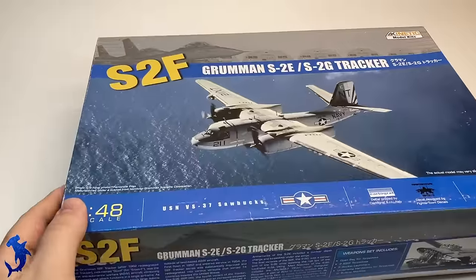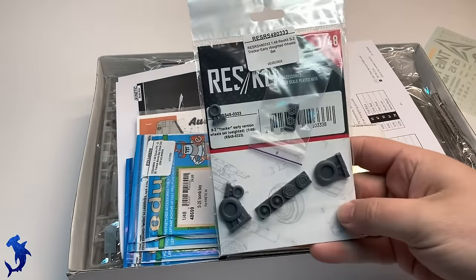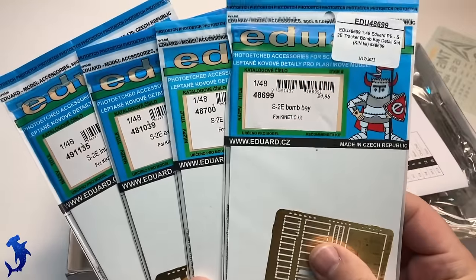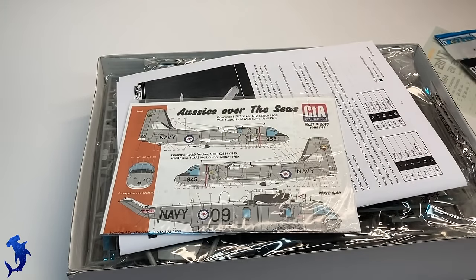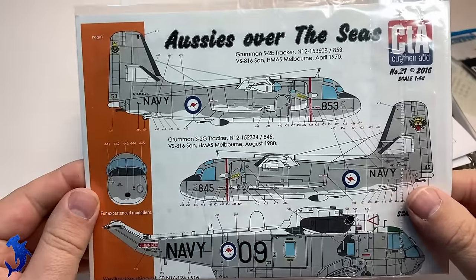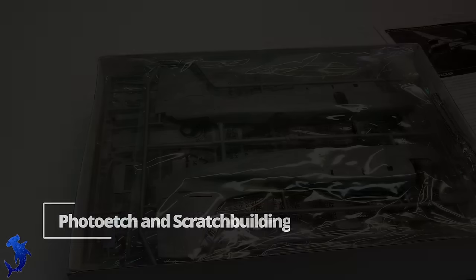Greetings everyone, Brett here with Hammerhead Model Making. This is going to be another long video. Today we're tackling the Kinetic S2 Tracker, and I've gotten a few aftermarket items for this kit. I really wanted to go all out - we have some ResKit wheels, four sets of Eduard Photo Etch, some aftermarket decals because I'm doing this as a Royal Australian Navy Tracker, and later in the video we'll see some 3D printed things as well.